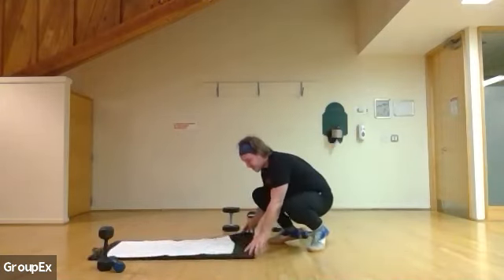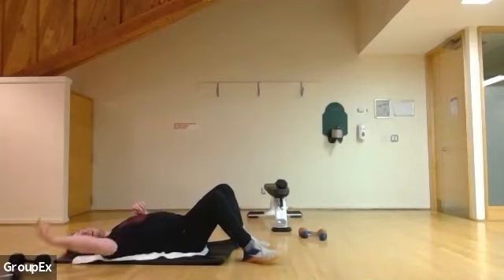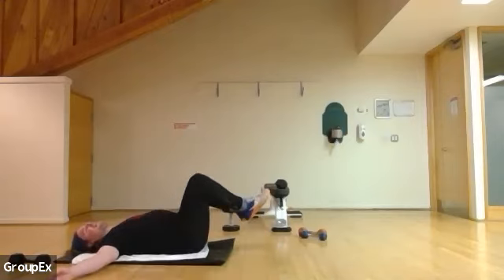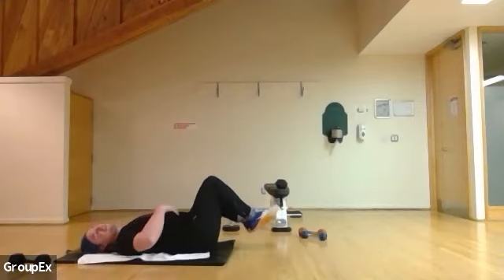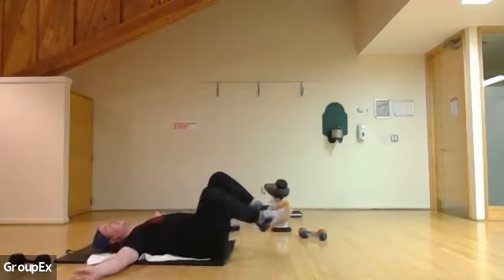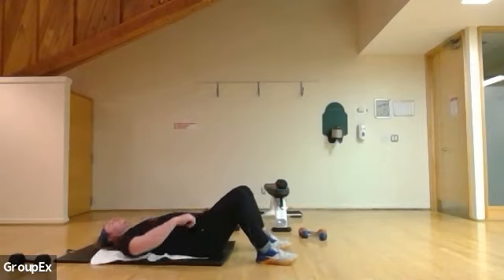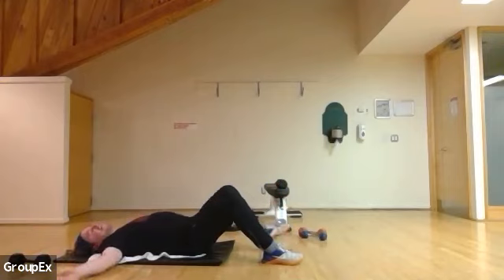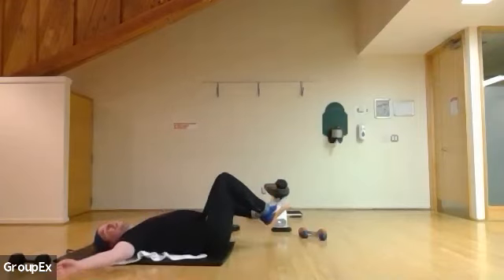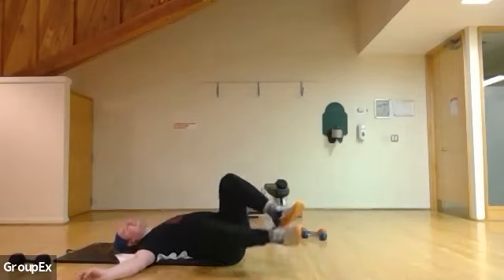Next is my personal favorite — we're going to go for windshield wipers. Always a good one. Line your face up, make sure you have no obstacles in your way. Hands stretched out, legs up, side to side — working those obliques and those transverse abdominal muscles. While they may not be visible, they're important. That's 10 — we're going to do 10 more.